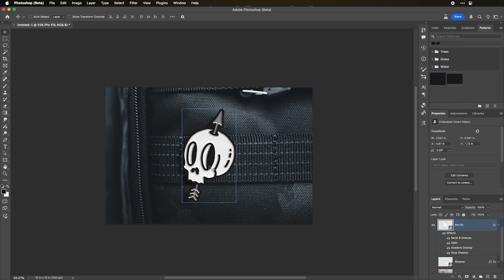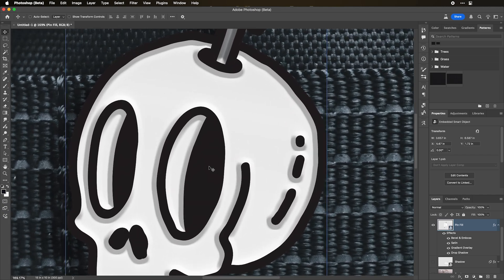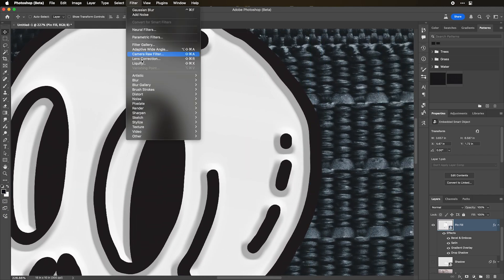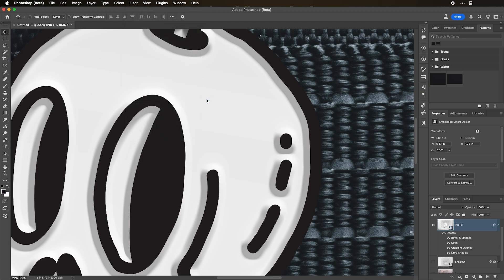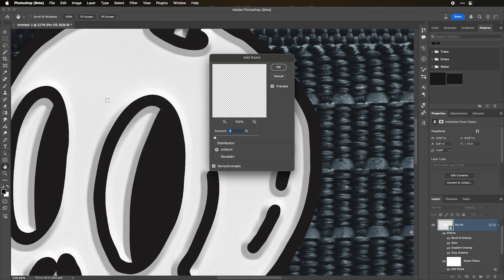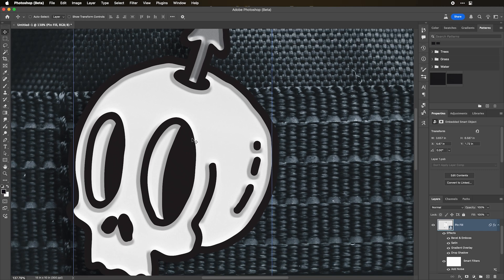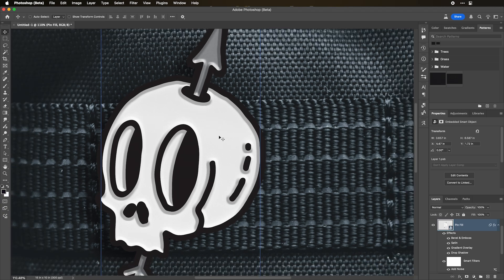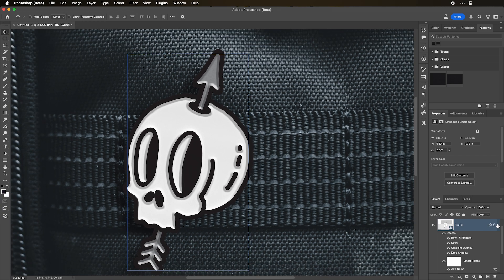Here's another optional step — I like to add a little bit of texture. With pin fill selected, go to Filter > Noise > Add Noise. At about 4% on Uniform Monochromatic I think that looks good. Zoom out and it just looks a little more realistic — I like a little bit of texture, a little bit of noise. So we should be pretty good for our pin fill.